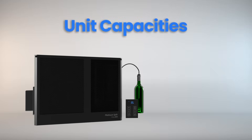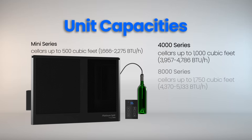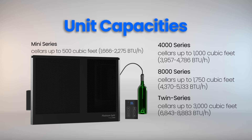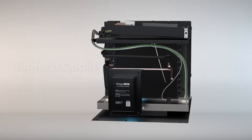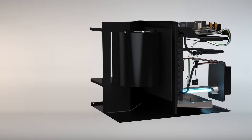Duckless Platinum Split Systems come in four sizes: Mini, 4000, 8000, and 9000 Twin. Every Platinum Split System is built with professional-grade components for long-term durability and reliable performance.